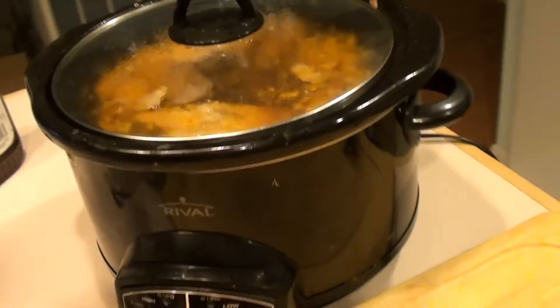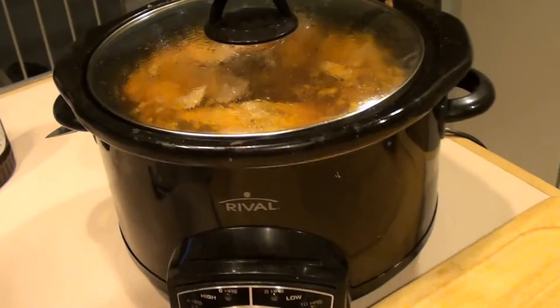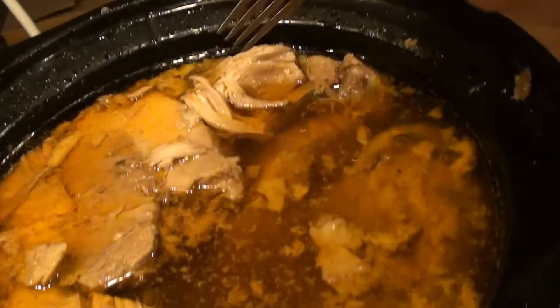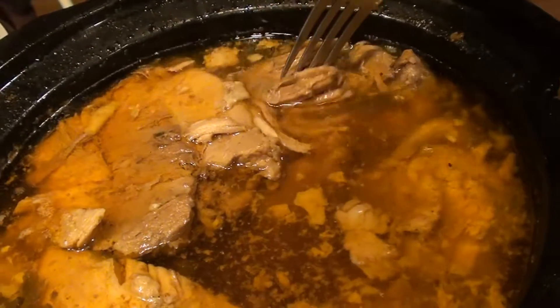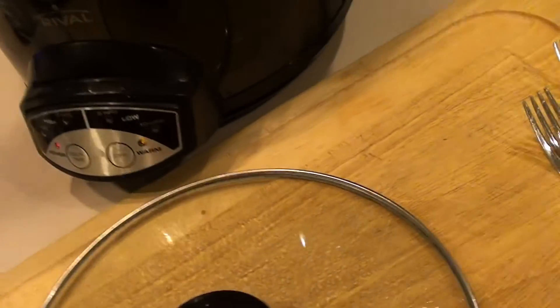Our pork shoulder has been cooking for eight hours and it's ready. You can see how the pork is already starting to break down in there. I've got a couple of forks here and we're going to pull it out onto this cutting board.